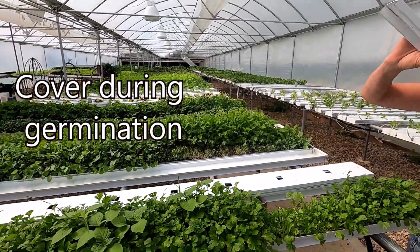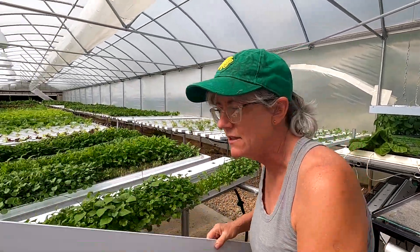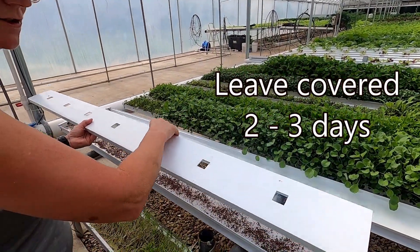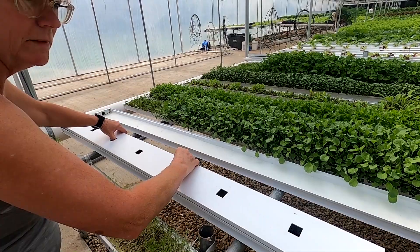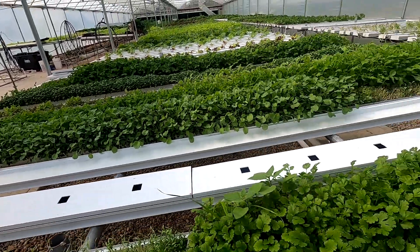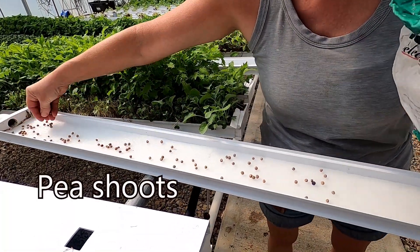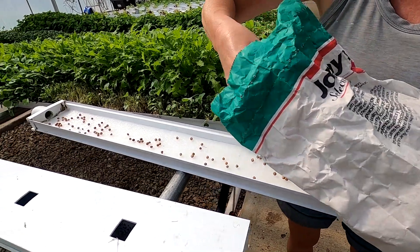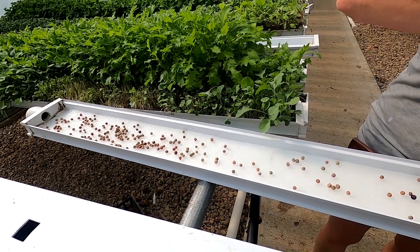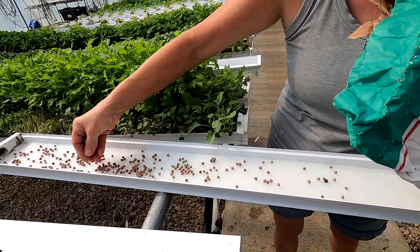Do I keep the channels covered? It just depends — usually about two or three days. I check them every day just to see how they're doing. You can tell — I didn't check these ones and that's why they got so leggy. Now I'm doing pea shoots. I do these by hand and I just kind of throw them in until it looks like it's pretty well covered. These germinate really well — probably one of my favorites. They taste like sweet peas.